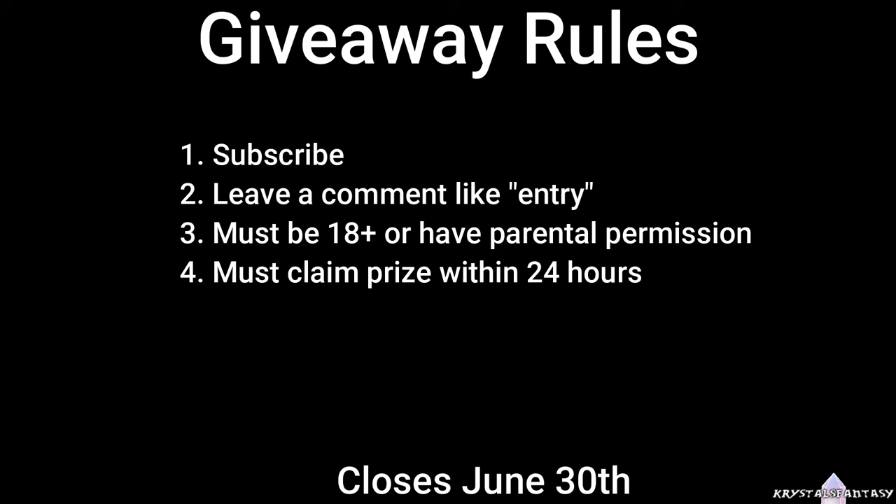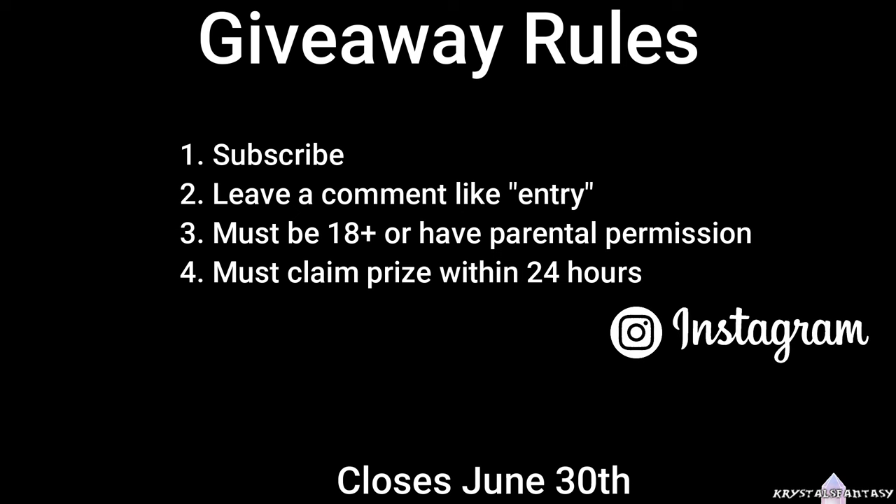We can do winner's choice, but by default the number one prize is Lilith and the number two prize is the spider. For an extra entry and an extra chance to win, you can also enter into this giveaway on Instagram — there is a giveaway post there, it will be obvious and say giveaway on it. Follow the entry requirements there as well, and that will give you two entries. The giveaway closes June 30th. I will be picking the winners randomly on the 30th, so be sure to enter by June 29th at the latest, and keep an eye out for a message from me on the 30th. This is an international giveaway with free shipping. It's my way of saying thank you for all of your kind words and encouragement on my journey thus far. Good luck, and I will see you in the next video!